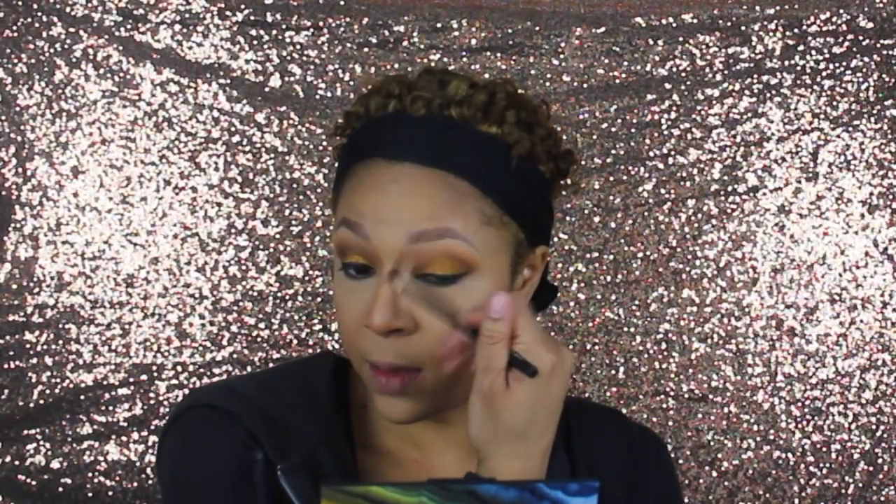Let's go back to the contour days. I'm going to take the shade Havana and contour this nose, then take a clean brush and blend it out so it's not so harsh. I'm going to take it back to another oldie but goodie — Anastasia So Hollywood. It's still bomb and I haven't worn it in forever — for that glow, really extra and poppin'. I'm just gonna circle it on my forehead.